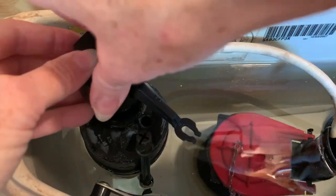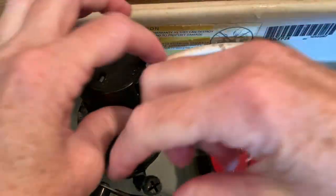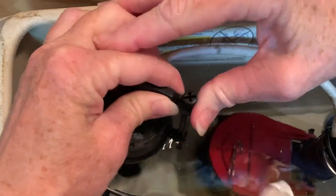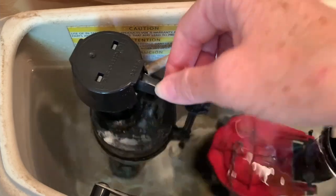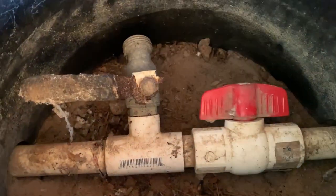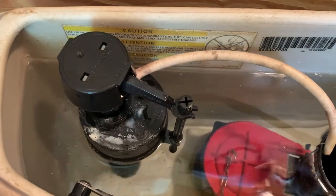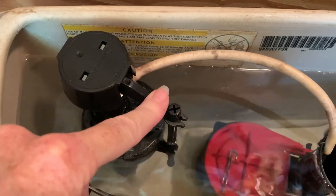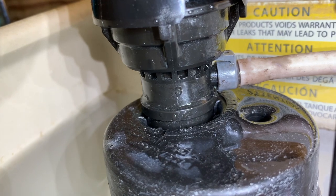Push and turn to get the new one on, and then reattach the rod. Then you turn the water on again. All better — and it doesn't leak.